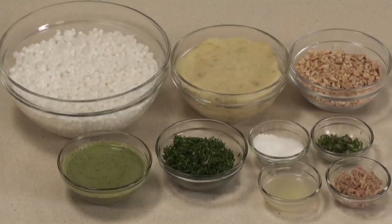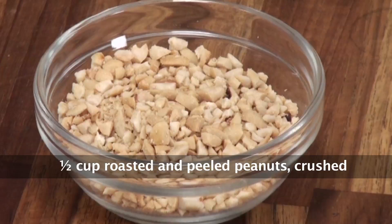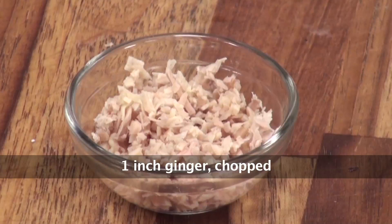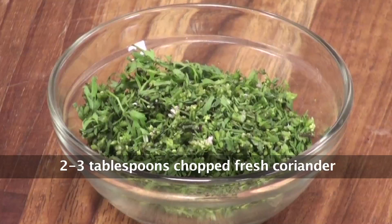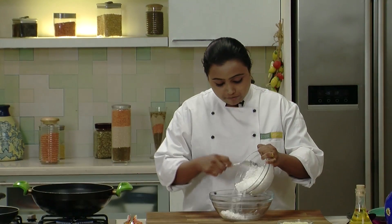Let's quickly run through the ingredients: soaked sago, boiled and mashed potatoes, peanuts roasted, peeled and crushed, salt as per your taste, chopped green chillies, chopped ginger, lemon juice, chopped fresh coriander, oil for frying, and green chutney for serving. So to begin with the recipe, let's mix all the ingredients in a bowl.